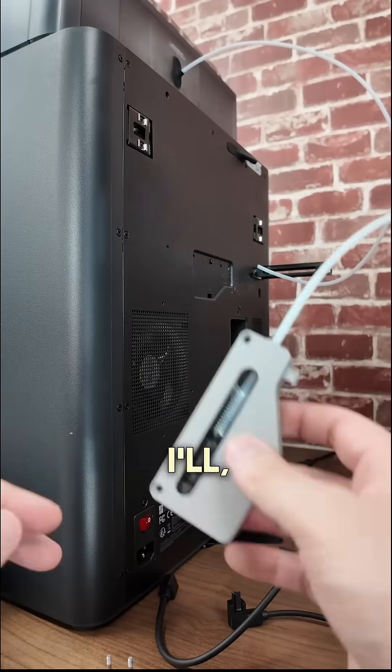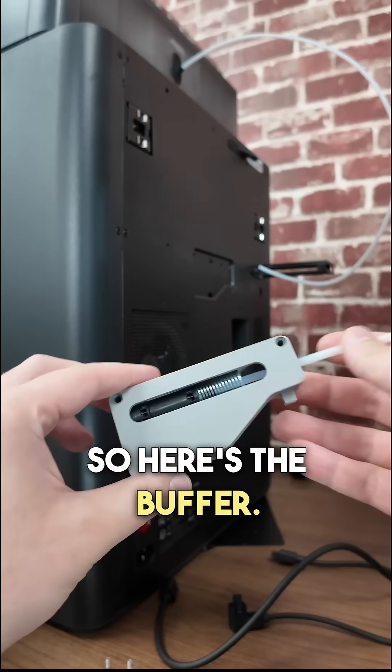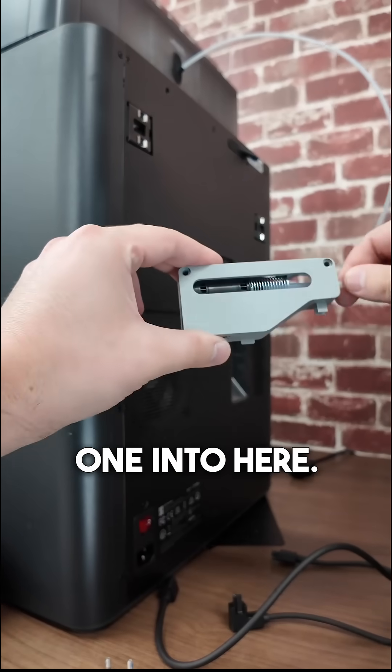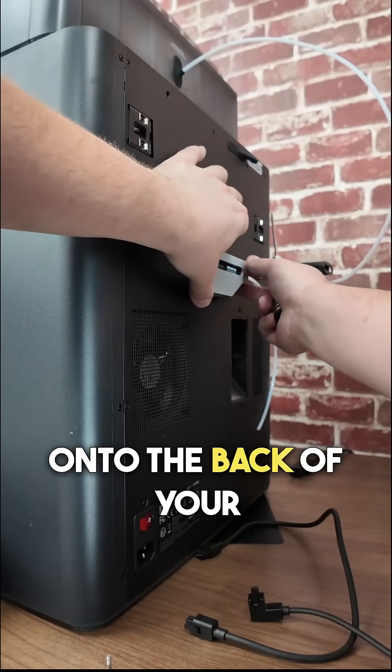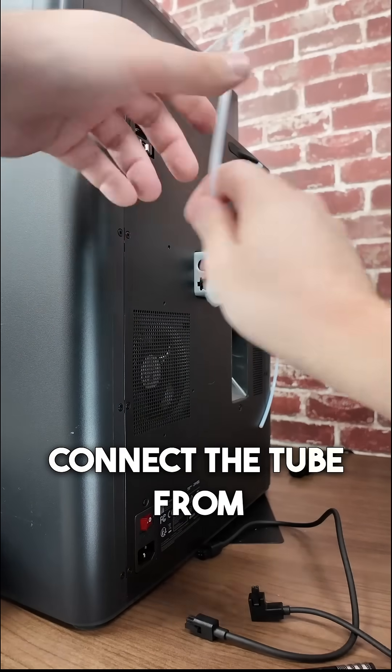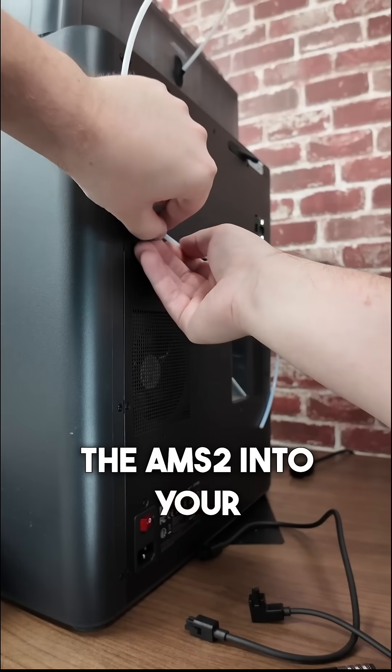It's really easy to install. Here's the buffer — the PTFE tubes do come with the AMS2. You're going to connect one into here, then screw this onto the back of your printer. Connect the tube from the AMS2 into your buffer.